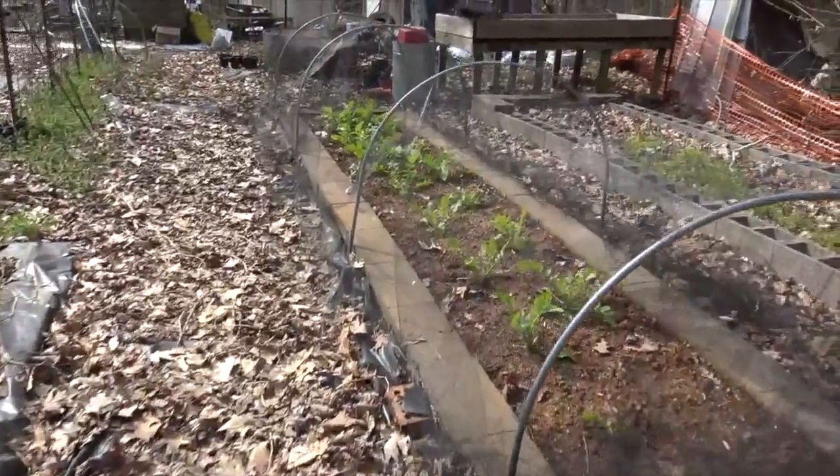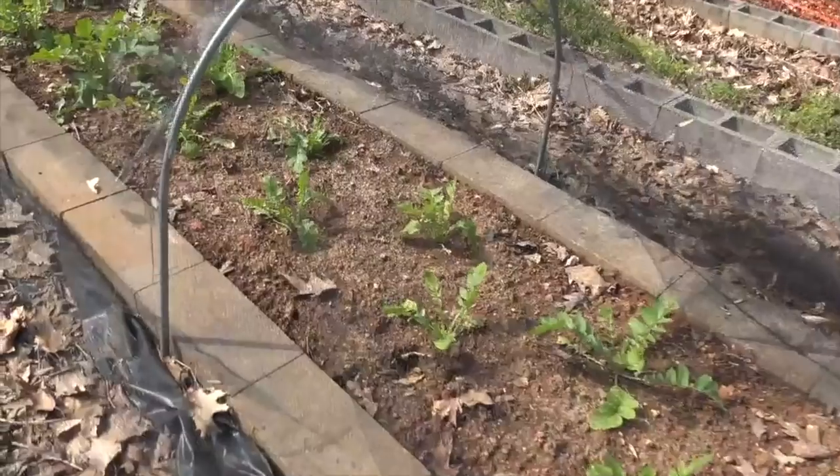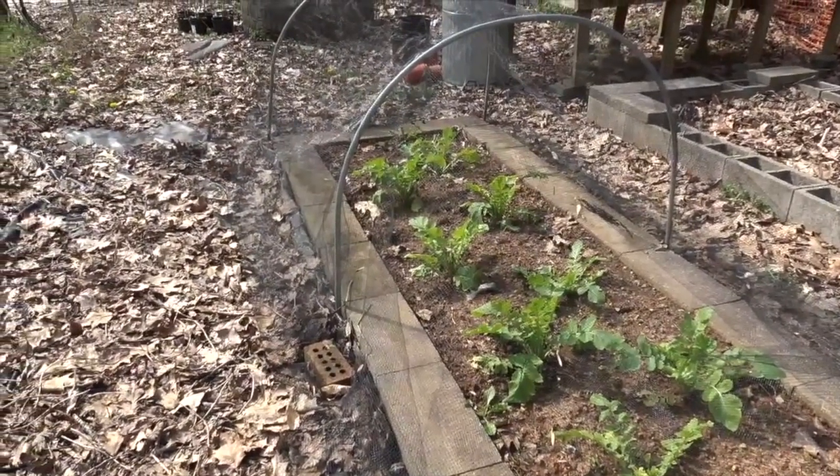Here I have a raised bed with some Japanese radishes — they're called daikon — and they badly need to be side dressed with some fertilizer, so we need to get that done.